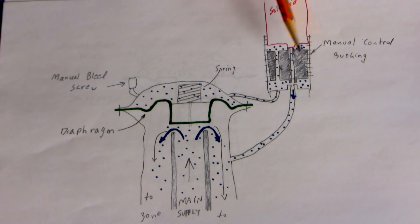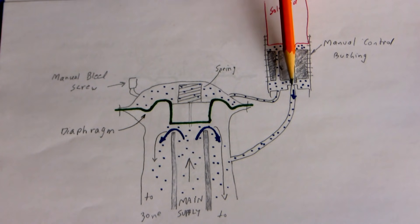When the manual control bushing is cranked right down, the other pathway is through a passage inside the bushing to the top part right here. You'll notice the solenoid is closing off another little nipple here. When power goes to that solenoid, it lifts up and allows the water to decompress through this little pathway right here and down to the zones.